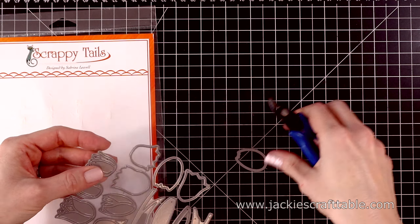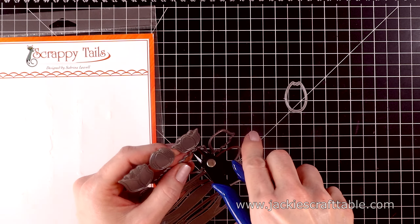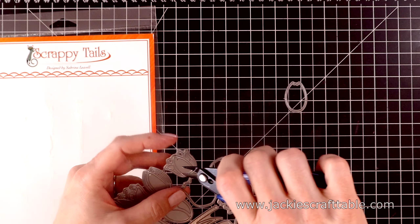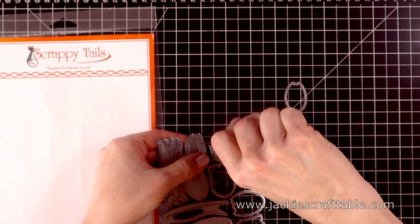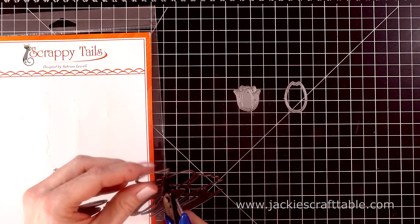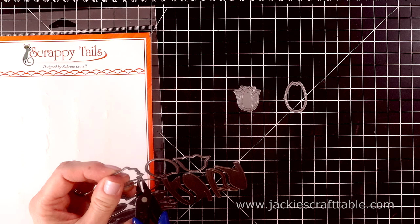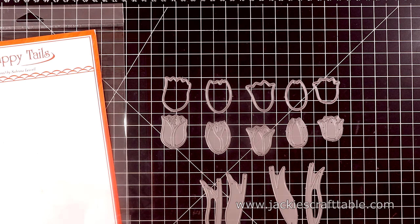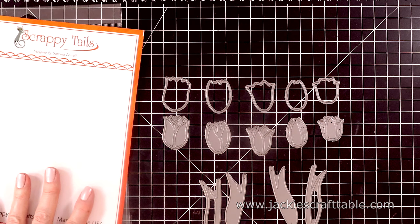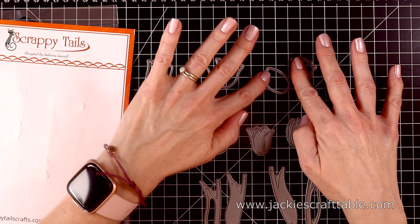Let's snip these apart. These are really easy to just bend back and forth, but I always like to snip them apart and then cut off the little bits that stick out. I do this over a garbage can just so they don't go flying everywhere. There are a lot of dies in the set, and you get the tulip shape as well as the outline for it. I'll cut a bunch of these out and show you what I'm talking about.